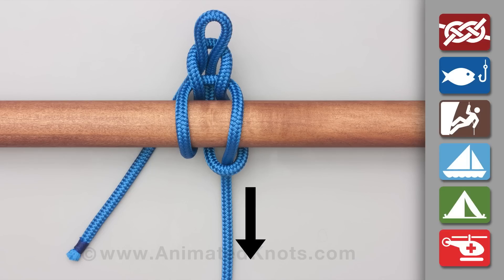Tighten to secure the knot and take the load, then pull the tail to release. The danger lies in the tail catching or being pulled accidentally.